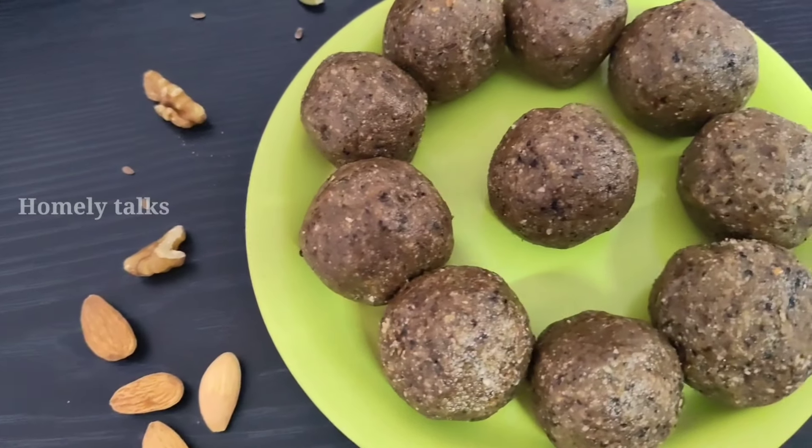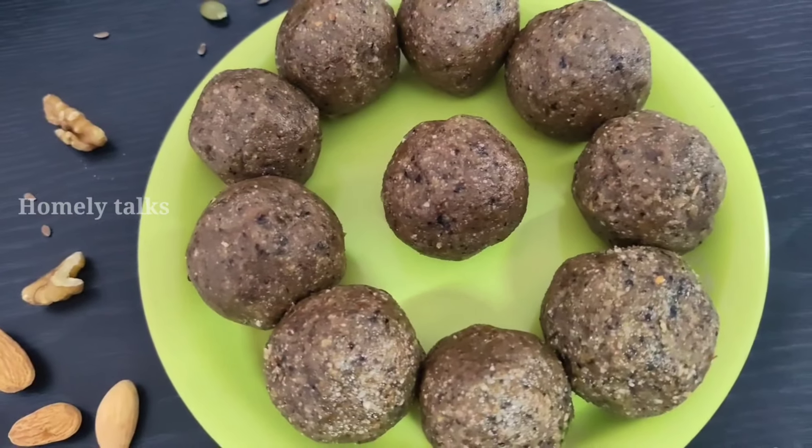Hello everyone, welcome back to Homely Talks. My name is Uma. How are you? Today,